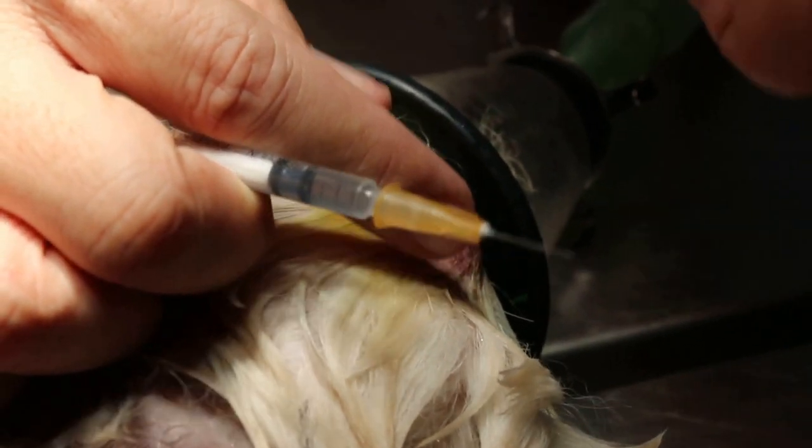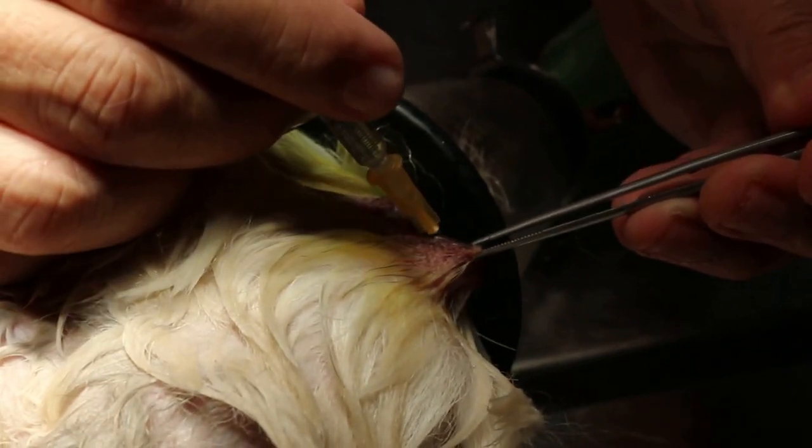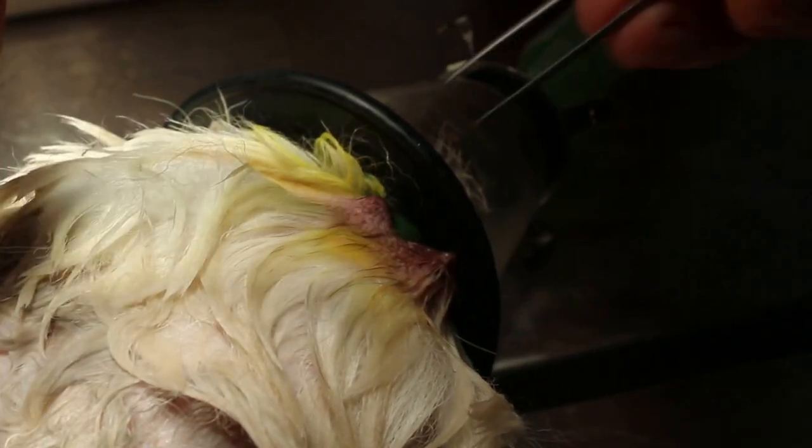There is no tearing with this ulcer. Now I am injecting antibiotic subconjunctival so that the infection will clear up.